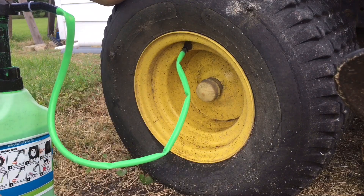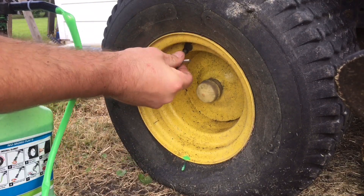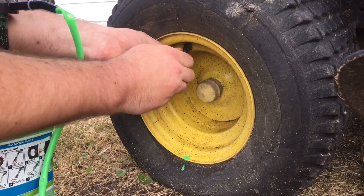Put it in for good measure and then of course just reinstall the stem, air up your tire, and drive around.